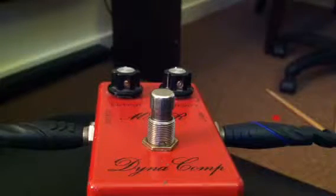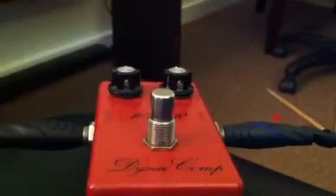Okay, this is my vintage MXR Dynacomp pedal. Here's with the signal bypassed.